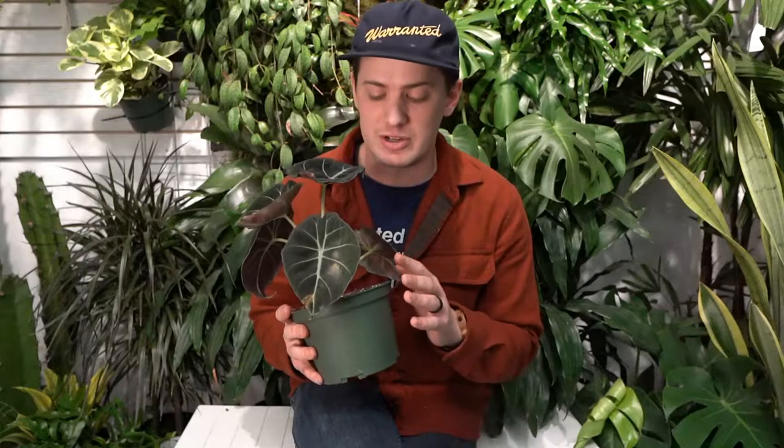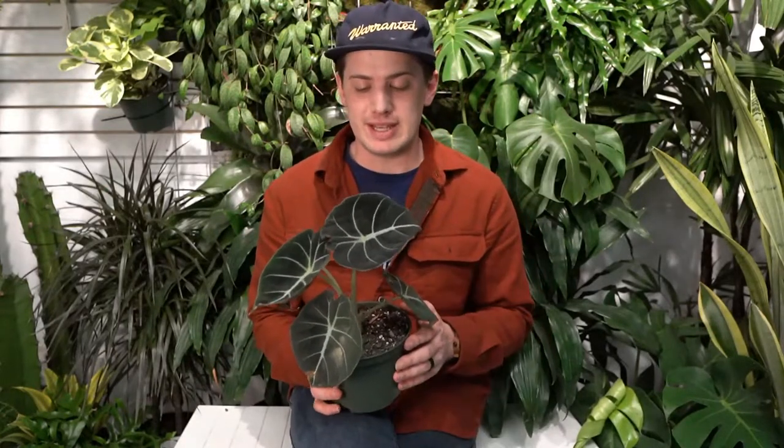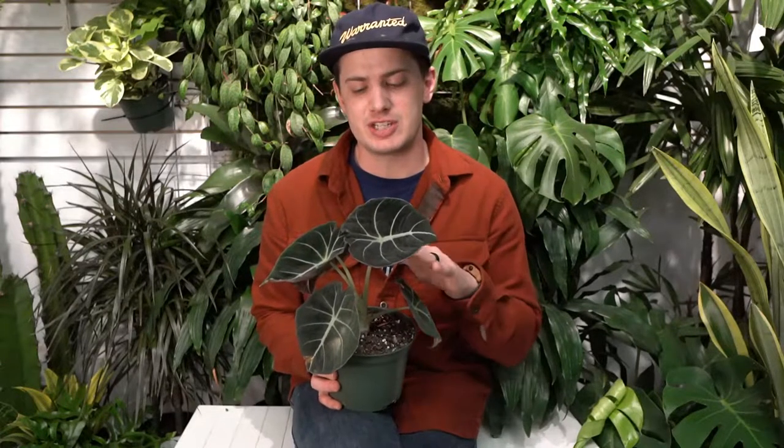In the spring and summer months, you can also fertilize this plant with a well-balanced liquid soluble or granule fertilizer.